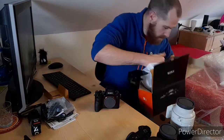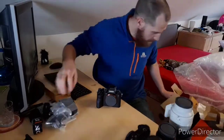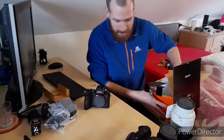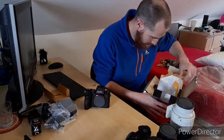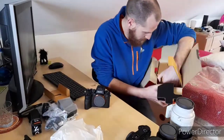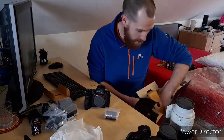So, that's there, and I'm hoping — somewhere, I don't know if I missed it — there's a battery. Otherwise I am a bit buggered. There it is. I was hoping there would be.